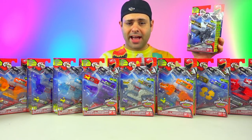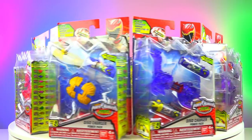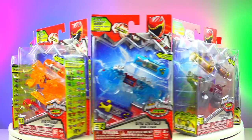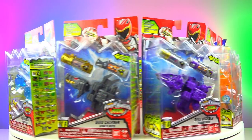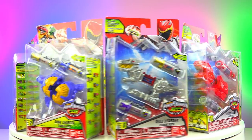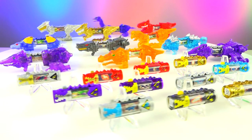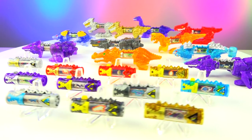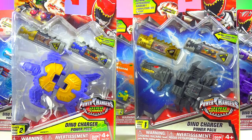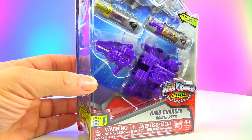Hey guys, let's take a look at the Dino Charger Power Packs. There are so many Charger Packs — these can be a little tricky to keep up with.